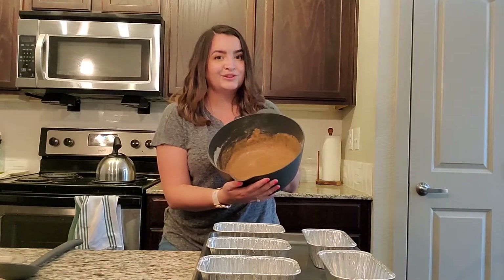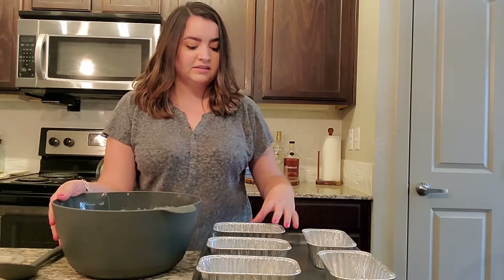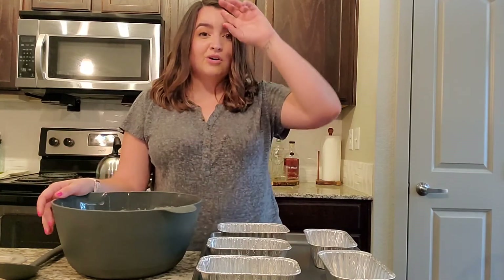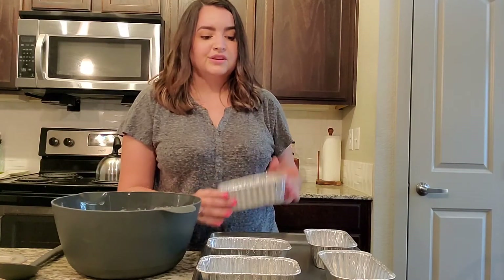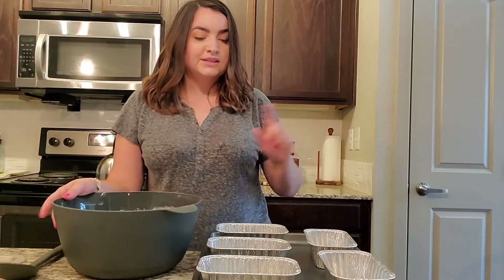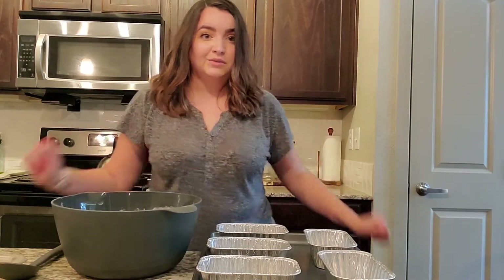Our batter is all mixed together, so I'm going to go ahead and separate this batter evenly into my baking tins. Disclaimer: these tins are five-point-something by three-point-something — the recipe calls for six-by-three, so I figured this was close enough. I have an extra tin just in case we have some overflow. You're going to want to spray with non-stick spray before you add your batter, so I'm going to divide the batter between my tins and I'll check back in with y'all.